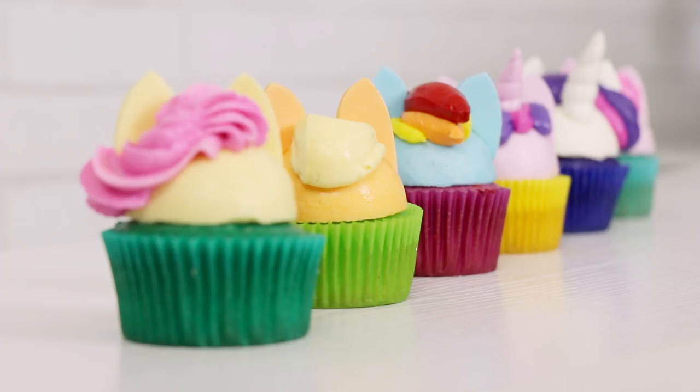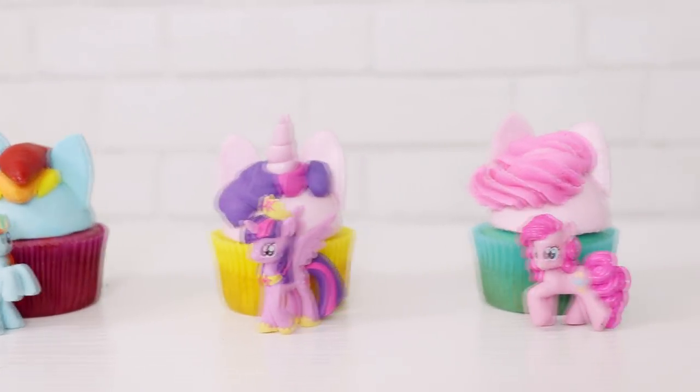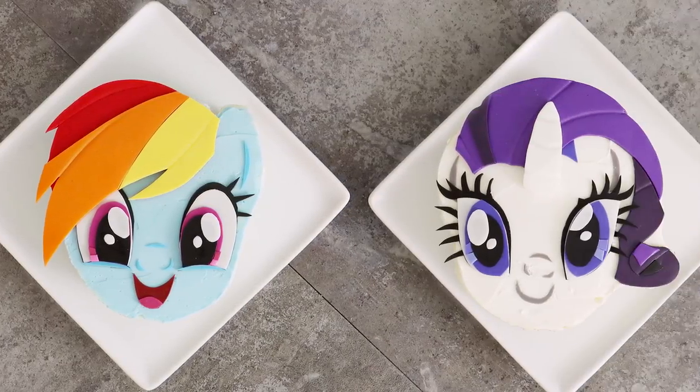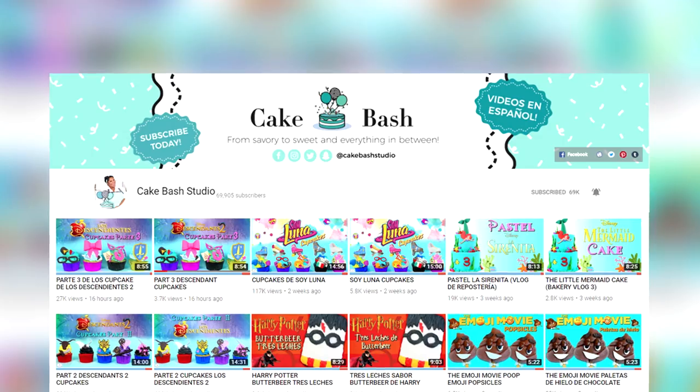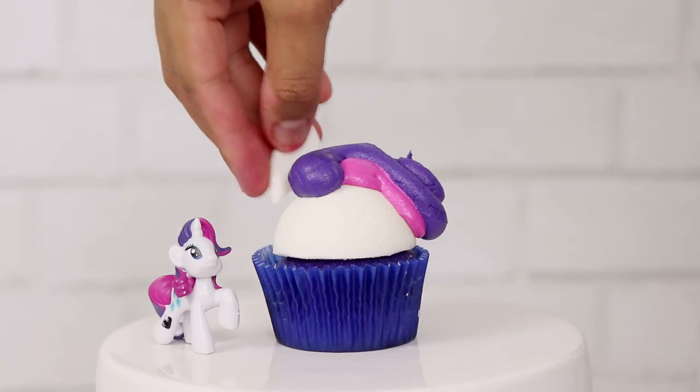Hello everybody! Today we're making My Little Pony cupcakes. I took six of my favorite ponies and turned them into cupcakes: Rarity, Fluttershy, Applejack, Rainbow Dash, Twilight Sparkle, and Pinkie Pie. I wanted to make sure I got the names right because I felt like you guys would eat me alive in the comments if I didn't. This is one of my three My Little Pony videos, part of a collaboration with Carla from Cake Bash Studios. I think these cupcakes are adorable, so let's get started!